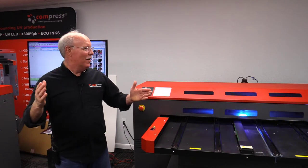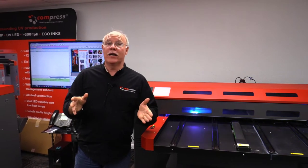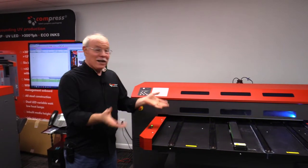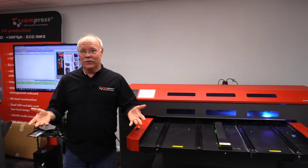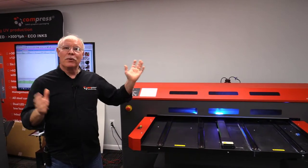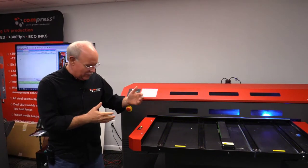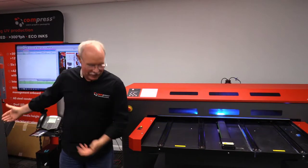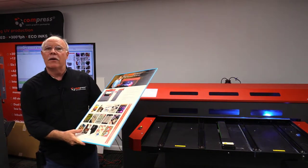Don Copeland here today with our big boy, the Compress IUV 1200S. As we always seem to do around here, we're either having some fun or we're doing something practical. What we're doing is we're going to spruce up the showroom here a little bit and we're printing out some signs. And this is my big friend. Over here we have my little friend. A little earlier we did a sign up just to show kind of the print area of the machine.